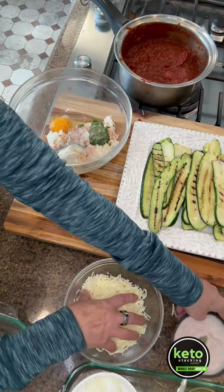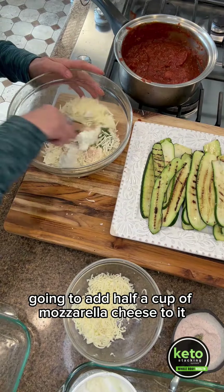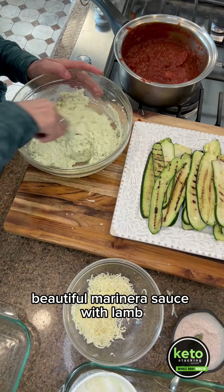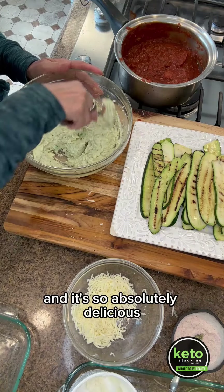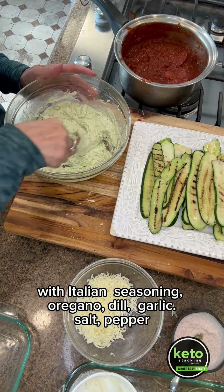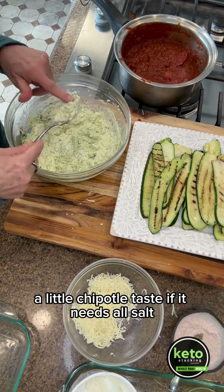Going to put in a nice teaspoon of salt, then add a half cup of mozzarella cheese to it. I've made a beautiful marinara with lamb in it, so it's absolutely delicious — with Italian seasoning, oregano, dill, garlic, salt, pepper, and a little chipotle. Taste it to see if it needs a little salt.